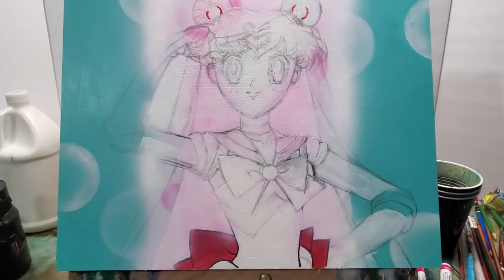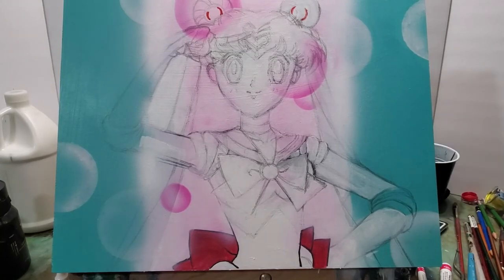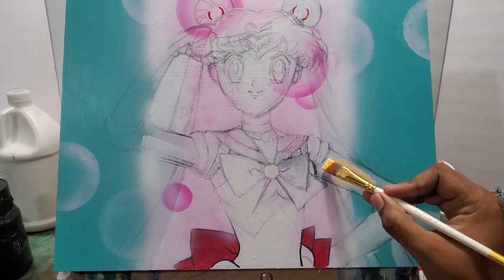Now once I got that backdrop back together like it was earlier, I used the airbrush to get those bubbles in again.